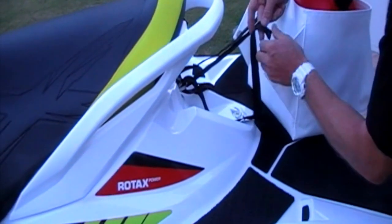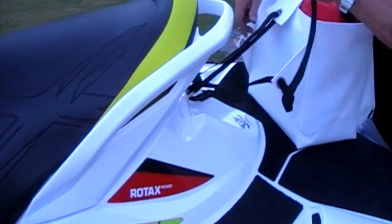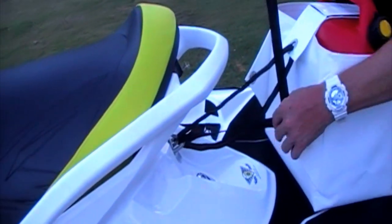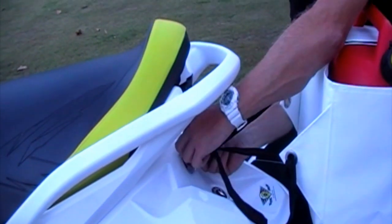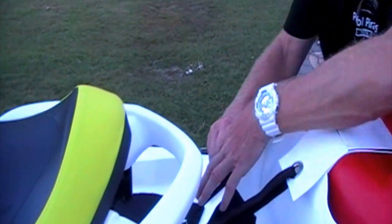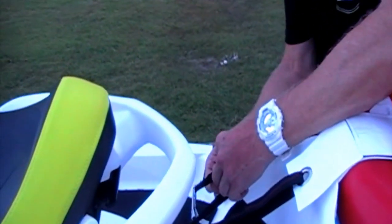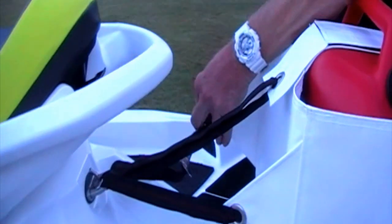On the left hand eyelet, go from inside to out, then back through the eyelet of your ski again. From inside to out on the right hand side, then put that through the buckle — just loosely until you adjust it.